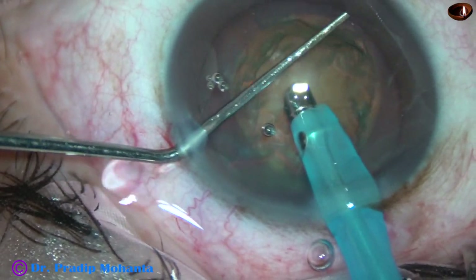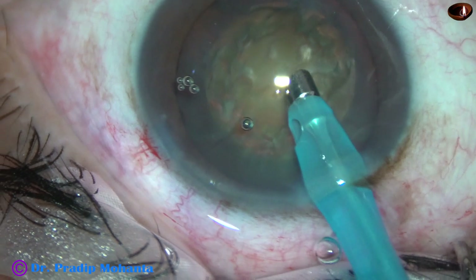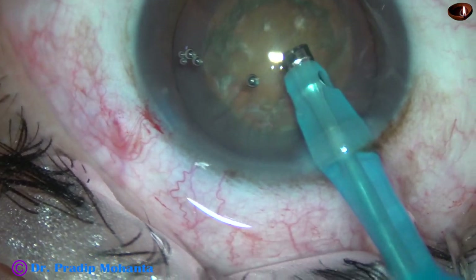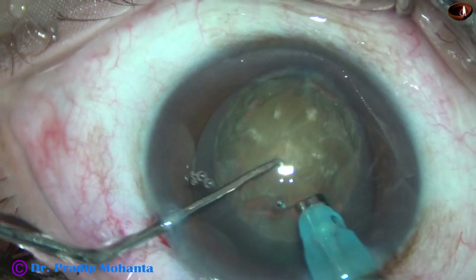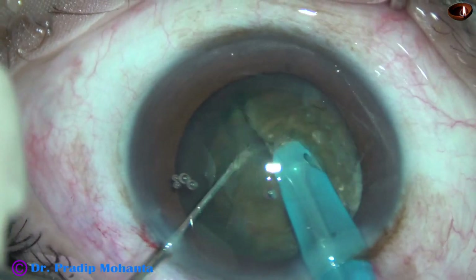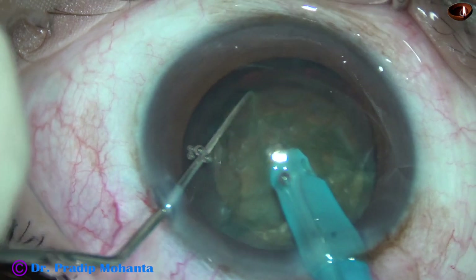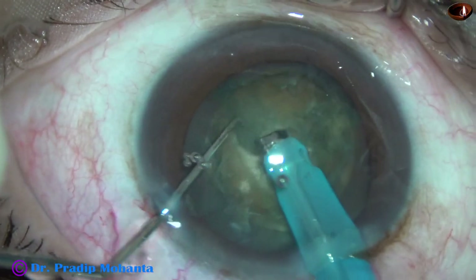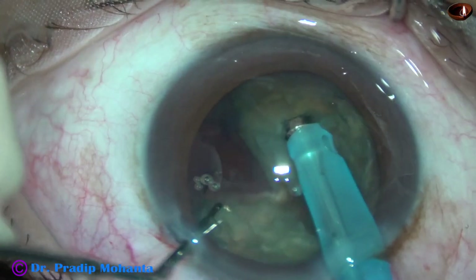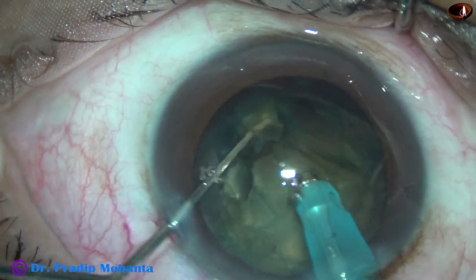And this is how LIDRS — lens-iris diaphragm retropulsion syndrome — is managed. Just lift the iris with the blunt chopper and the lens-iris diaphragm retropulsion is managed. LIDRS is because of reverse pupillary block and particularly it happens in myopic eyes. Because of irrigating fluid, the iris gets into firm apposition with the capsule, and both the iris and lens move towards the vitreous cavity. This can be managed just by lifting the iris.